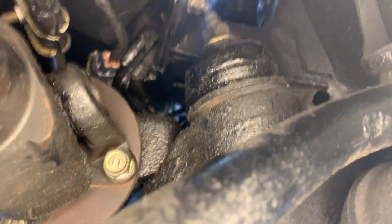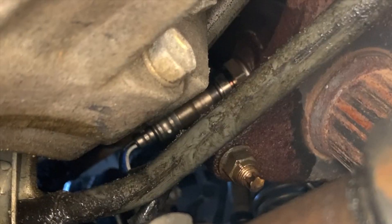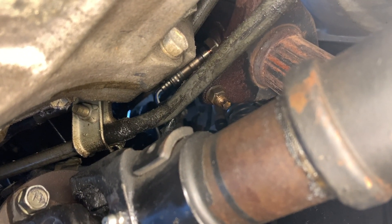You can see right there the connection is back together and that is going up into our new O2 sensor. Everything's nice and snug, so we're going to go up top, clear the code, and be done.